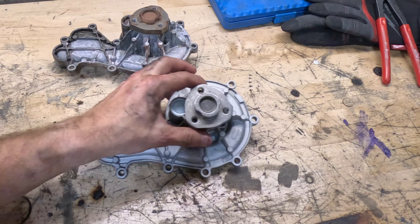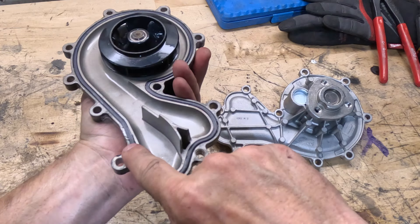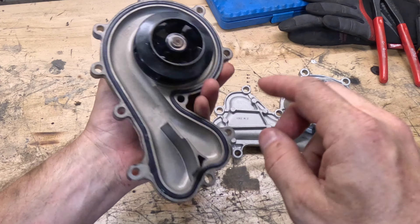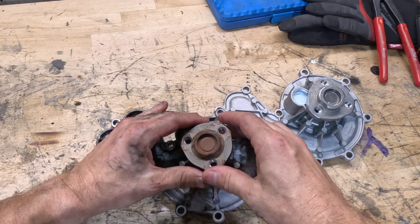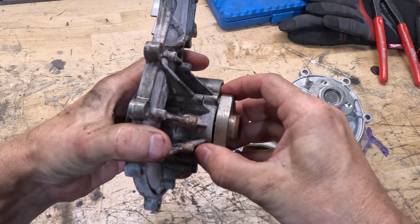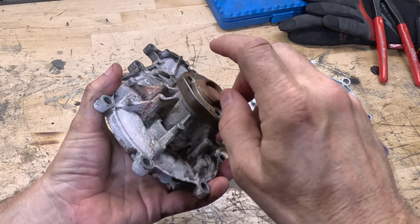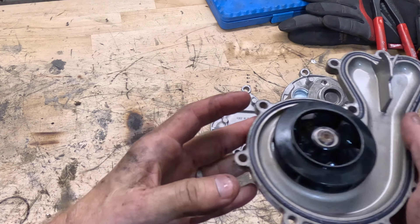Coming over to the bench, you can really see how worn out the old water pump is. The seal on it is pretty flat right through here, so even if the impeller or the front bearing didn't fail, this was probably getting close to starting a leak. But there is a ton of play in this — this is definitely the source of our leak. Front bearings wear on water pumps and for 100,000 miles, I think that's pretty good.